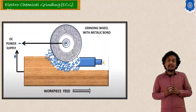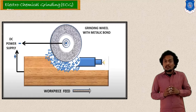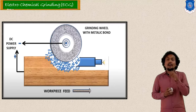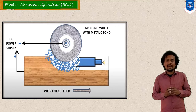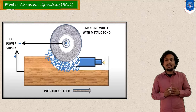Here I have shown the principle image for electrochemical grinding. Electrolyte is supplied in this process and you have to provide electric supply — voltage or potential difference. As per our discussion, your tool is connected with the cathode and workpiece with the anode. Here the grinding wheel is used as the cathode and the workpiece as the anode, connected with a DC power supply. Electrolyte is supplied between the grinding wheel and the workpiece.